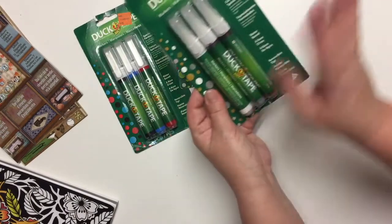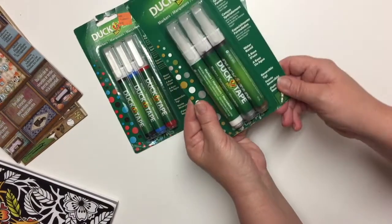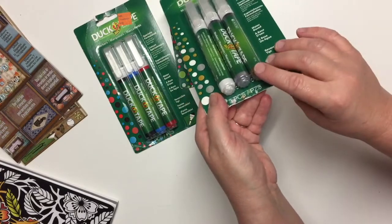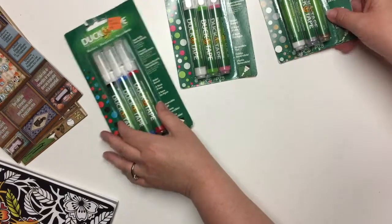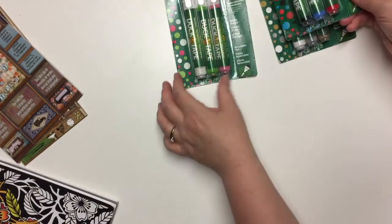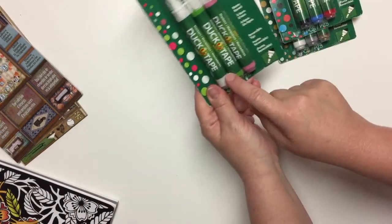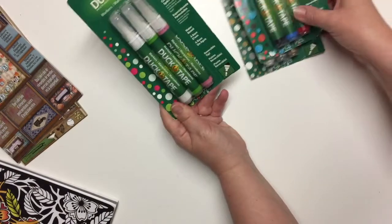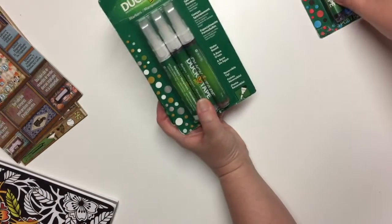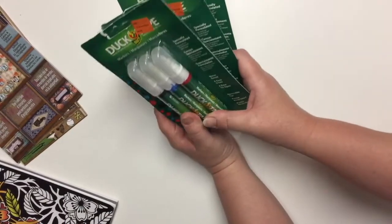I love Duck brand — don't get me wrong, I love their duct tapes — but I think Michael's has that a little bit high in price. So in one pack there is a gold, a silver, and a white. This package has a red, a blue, and I think a black. And in here we have a pink, a green, and a white. I'm glad to have two whites because white paint markers are what I use the most when I do mixed media. So to me this is a really good find.